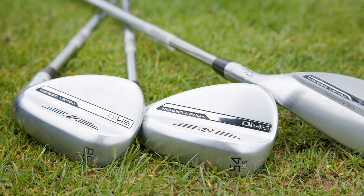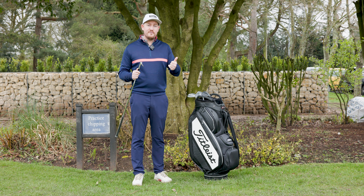The SM10 wedges pride themselves on three key things: shot versatility, distance and trajectory control, and maximum spin.